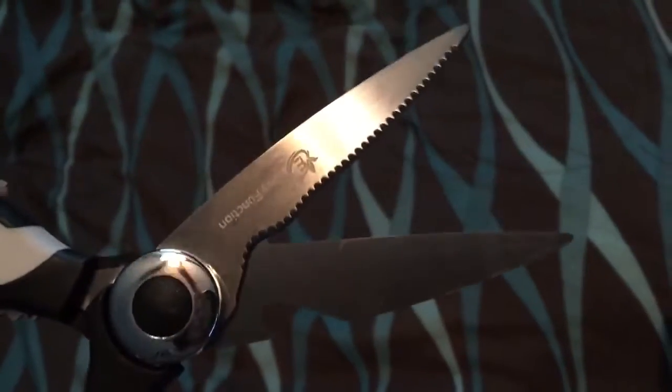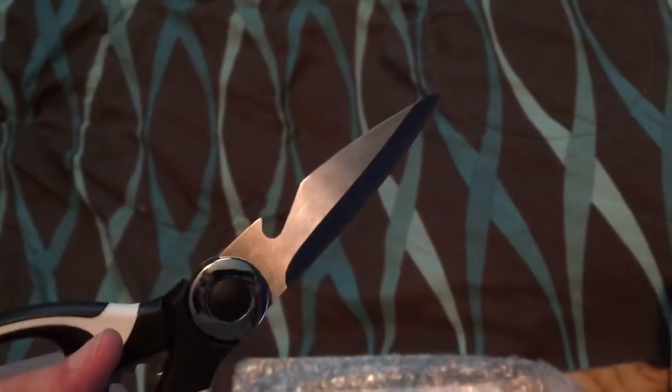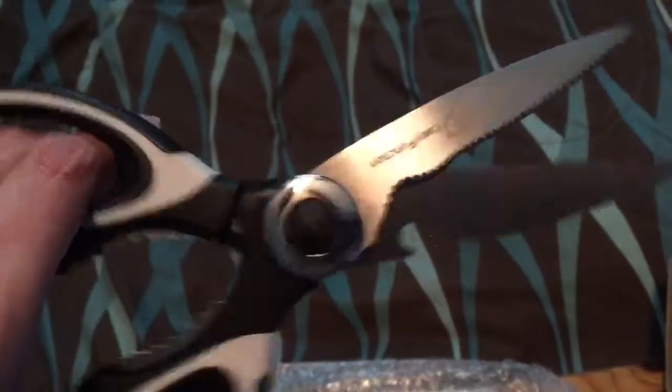So overall, I've been very happy with these, and I would definitely recommend them to anyone looking to get kitchen scissors. I really like the fact that they don't come apart — it's just the kitchen scissors, no pieces to put together.